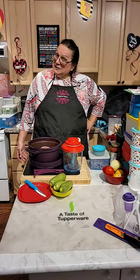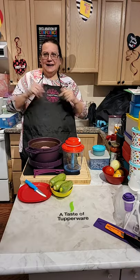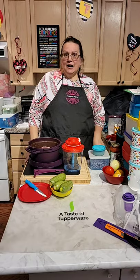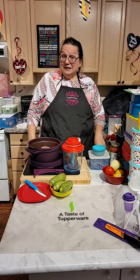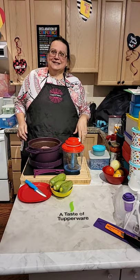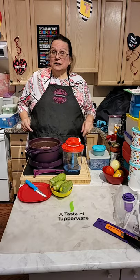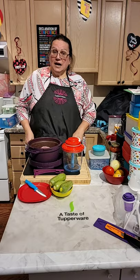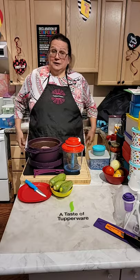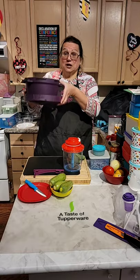Hello everyone, happy Wednesday! How are we doing? Are we getting out a little bit? It's getting slowly better — we could go out a little bit more, but we still have to be very careful. Safety first! So what is today's recipe?